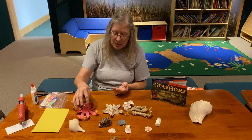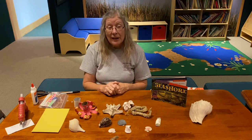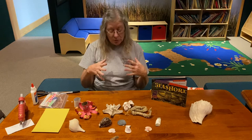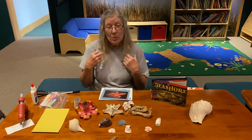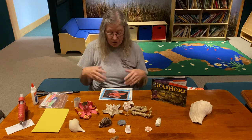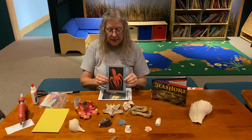The octopus can change colors and camouflage themselves, and they can move around in all different kinds of places because they don't really have bones like we do — bones give us a certain shape. I brought some pictures of octopuses that you could see.